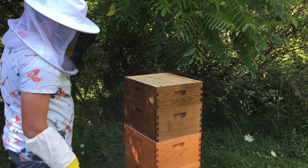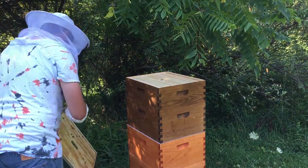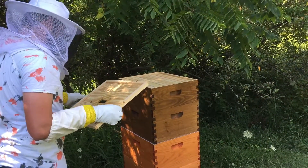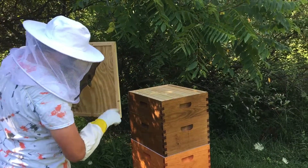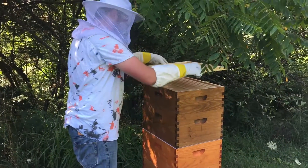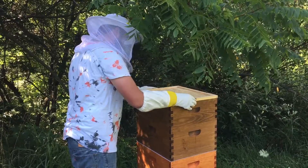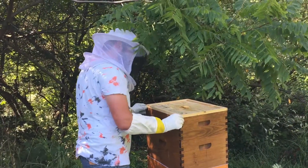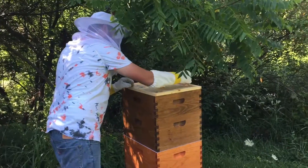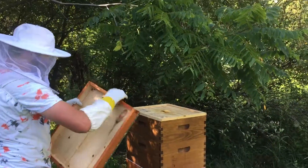We're going to get them up there. We're building a tower. Squished a lot of bees. Sorry bees. I'm squishing a lot of bees.